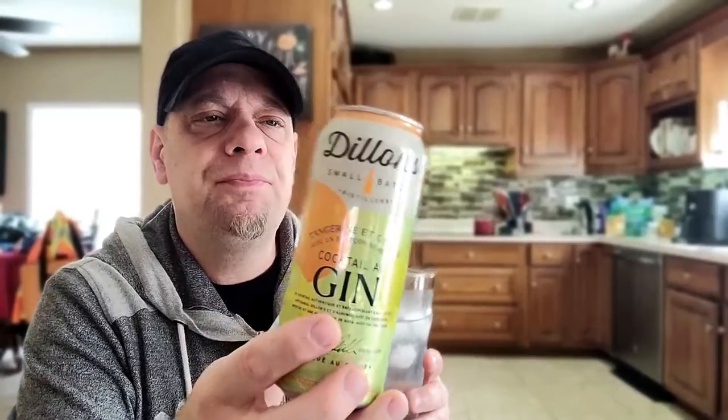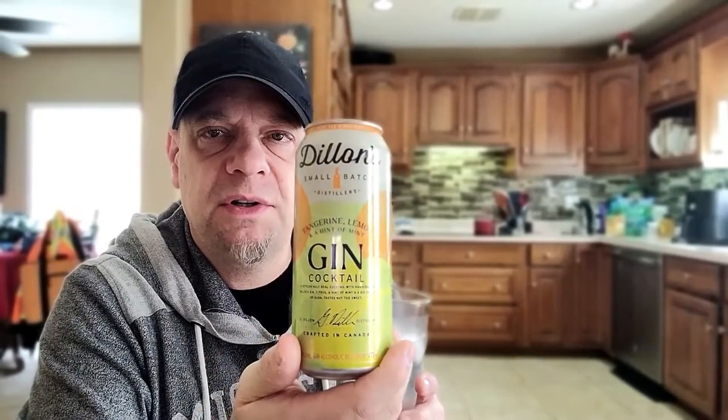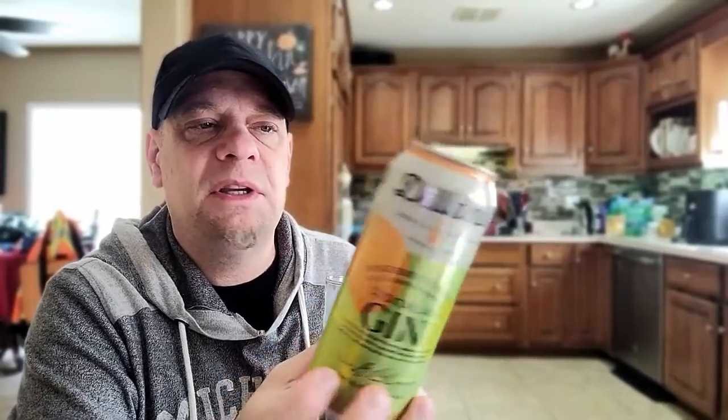This would totally be easy to replicate in a glass using actual gin and all the ingredients — it wouldn't look as clear but it would be pretty tasty. I really like this one. Do I like it better than the other one? I'm not sure, it's either/or. From Dylan's Small Batch Distillers out of Beansville, Ontario — the gin cocktail with tangerine, lemon, and a hint of mint — I'm giving this one an 8.5 out of 10. I could totally buy this one again.